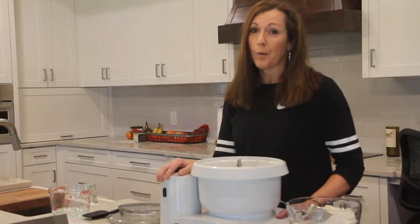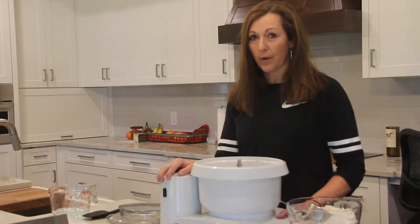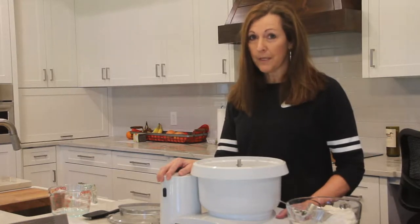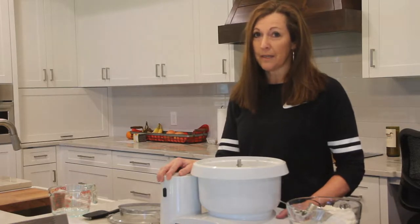Hi, I'm Sudi Homemaker and welcome back to my kitchen. Today I'm going to show you how to make chewy French bread, the most popular recipe on my site. It's my mom's and it has special meaning to me.